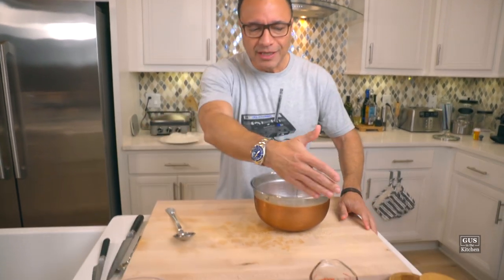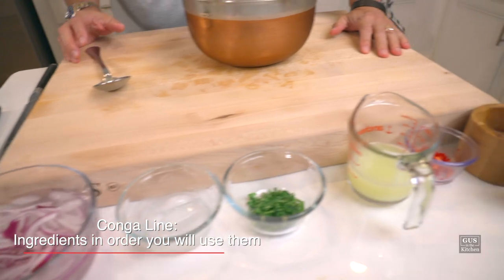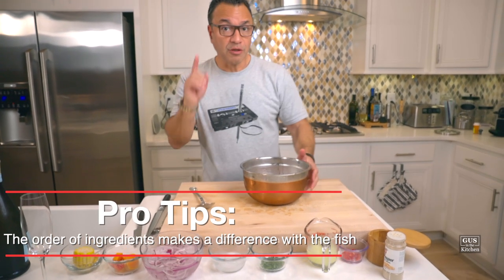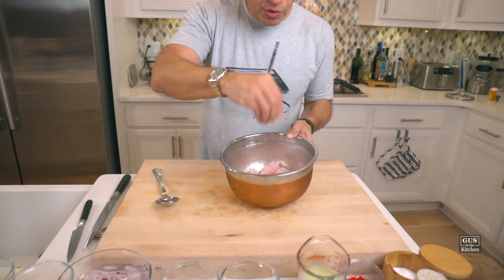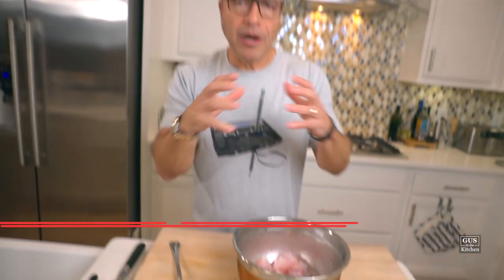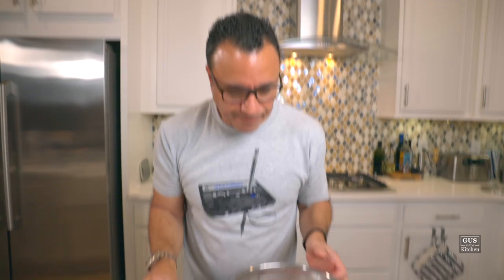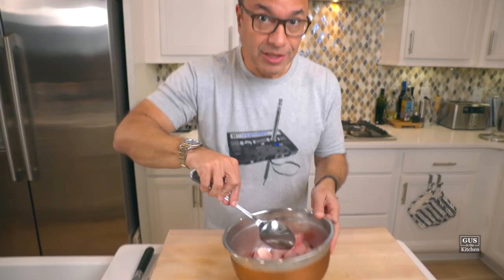So the first thing you're going to do — and I've been researching this dish for a while — is that all the chefs agree the order in which you add ingredients makes a difference for ceviche. The very first thing you add is salt and pepper. Add the salt first because it's going to do two things: draw out a little moisture and help firm the flesh up. It will also obviously impart taste. That's about a quarter teaspoon.